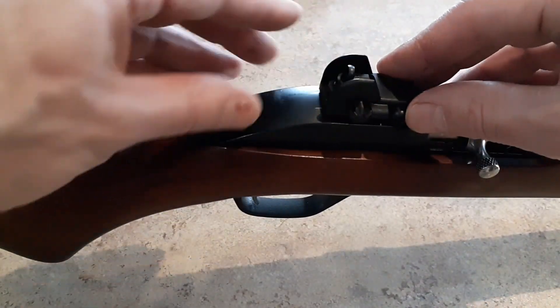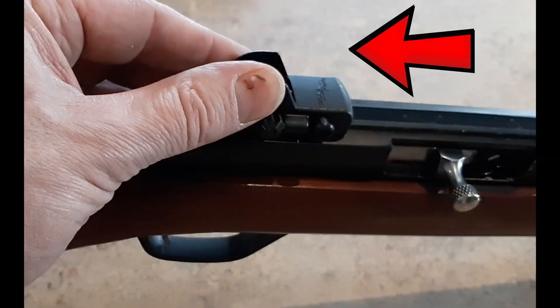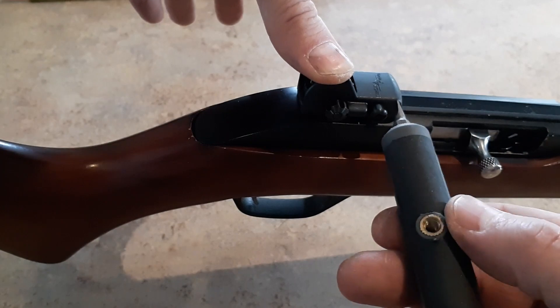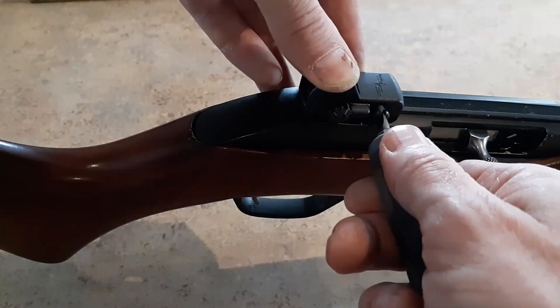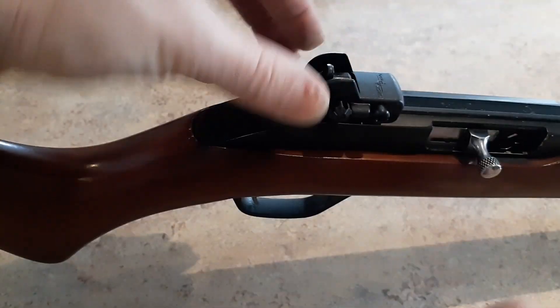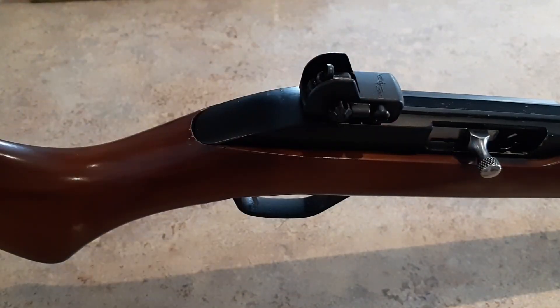I've got that on the dovetail. I'm going to slide this back as far as I can while still gripping. With an aperture sight, you want that to be as close to your eye as possible, so I'm going to slide that all the way back — about there. Then just tighten this up. That's getting tight — installed.